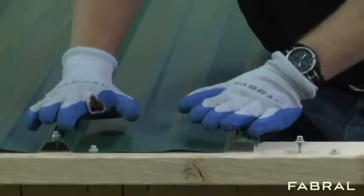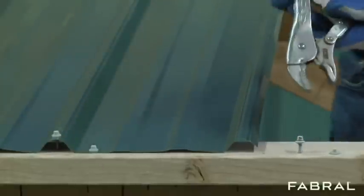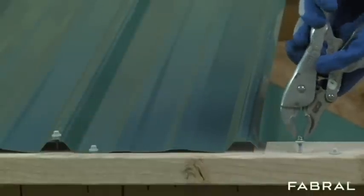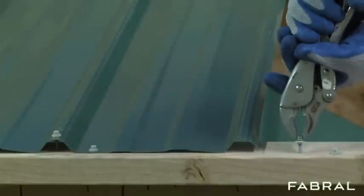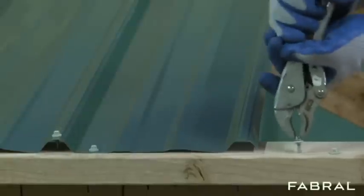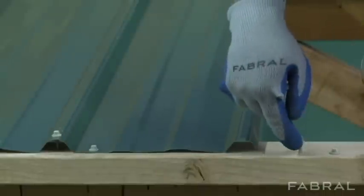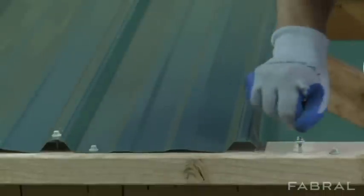As that panel wants to move, it's going to take the head of the screw with it. I've got one over here to demonstrate what that screw is going to do. As that panel moves, it takes the head of the screw with it and that screw moves just like that. Over time, we're going to elongate this hole into the lumber and the screw is just going to wiggle its way out. That's the number one reason that we don't put screws in the top of the rib.